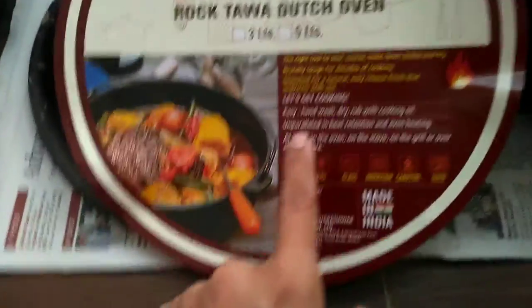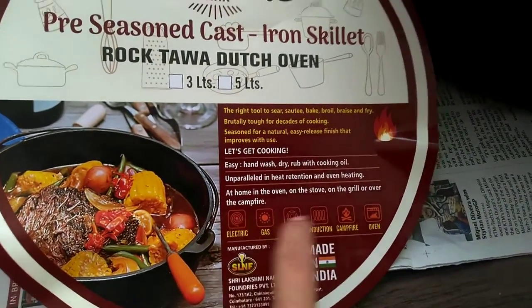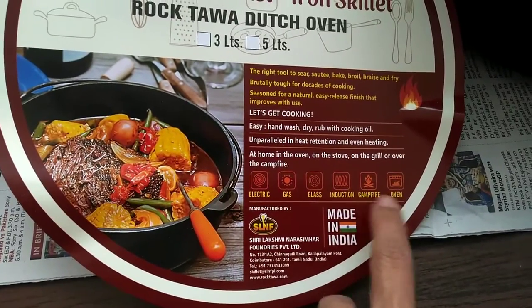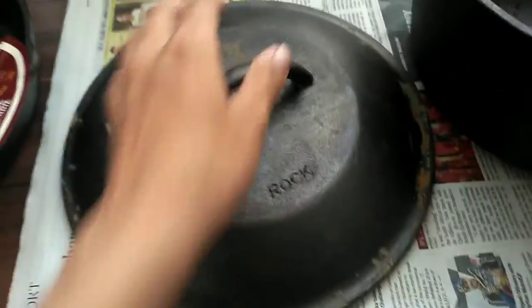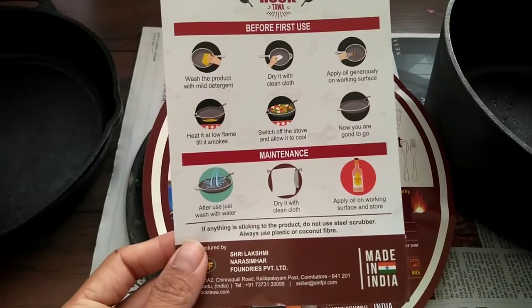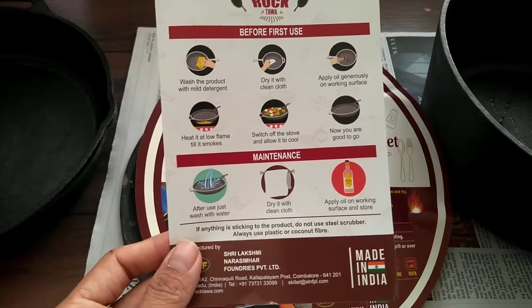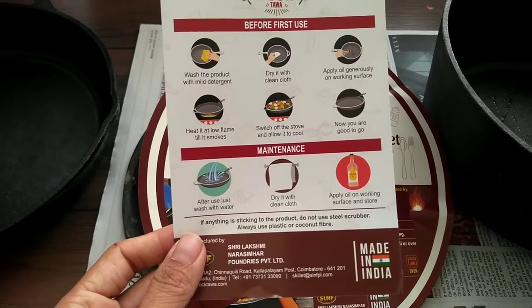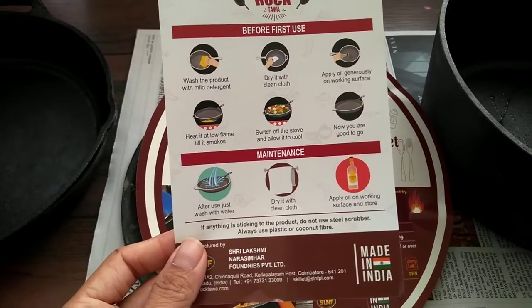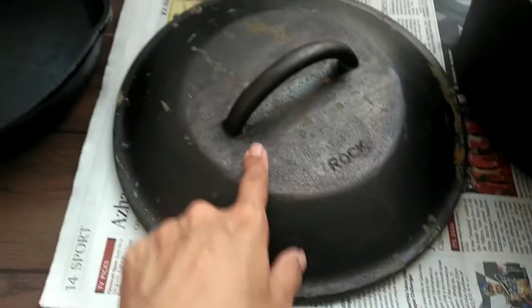This is the manufacturer's instruction which came along with the Rock and Rock Dutch oven. You can see: hand wash, dry, rub with cooking oil. One good thing is that it can be used on induction, electric, or gas. This is a heavy item — 6.3 kg. The instructions say: wash the product with mild detergent, dry it with a clean cloth, apply oil generously on the working surface, heat it at low flame till it smokes, switch off the stove, and allow it to cool. Now you're good to go.